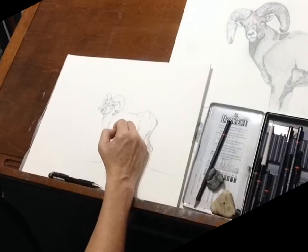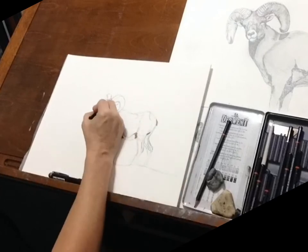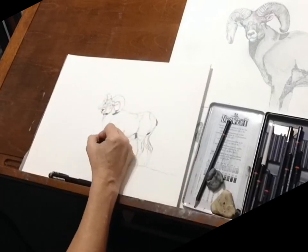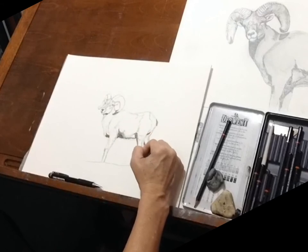At this point I'm pretty happy with the drawing and I'm going to go ahead and start shading. I'm laying in some of the darks first just to help establish my value range, then I'm going to start putting in more of the mid-tones.